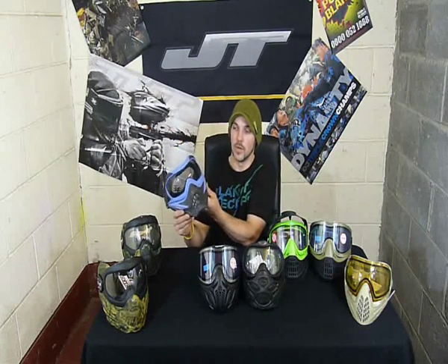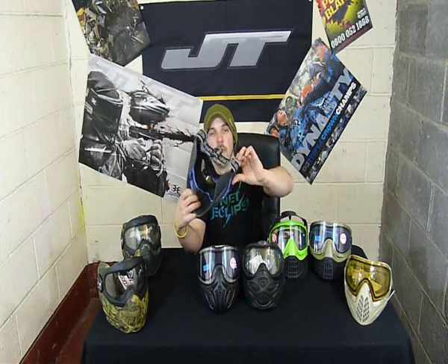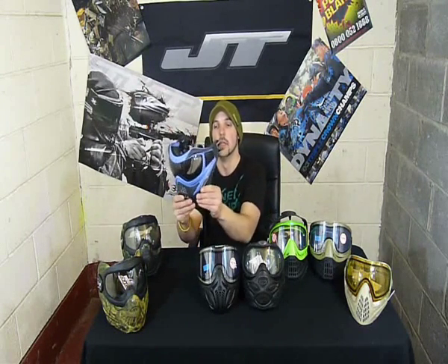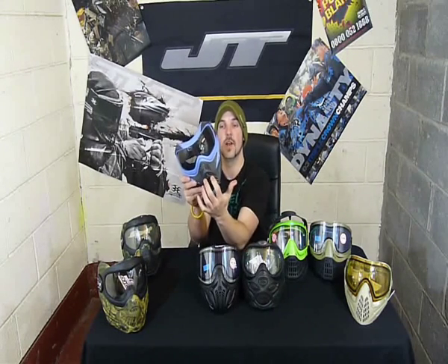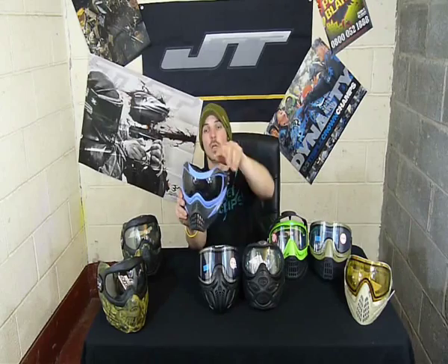We've got the V-Force Grilles. Now this is actually one of the limited edition colours — quite an expensive one. Comes with a smoke lens. All V-Force Grilles come with an anti-fog lens rather than a thermal, but you can get them with a thermal lens — you just choose that option. Nice and comfy, really nice soft foam in there. No foam on the ears, but you don't tend to notice that when you've got it on. You have the option of a chin strap and a peak — they come in the box along with a goggle bag. Really nice soft face plate with plenty of vent holes in the front, good for breathing and voice projection. My only concern is that dip above the lens on the brow — you might walk away with a few red marks in the centre of your forehead.